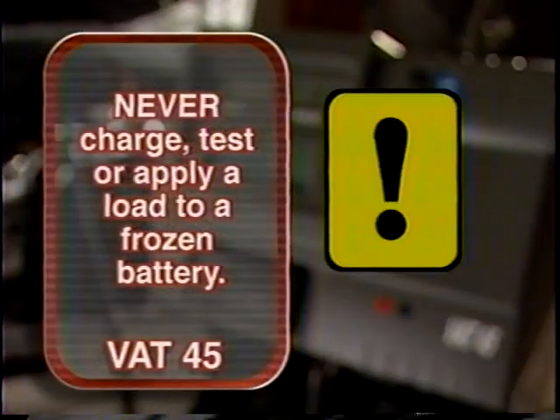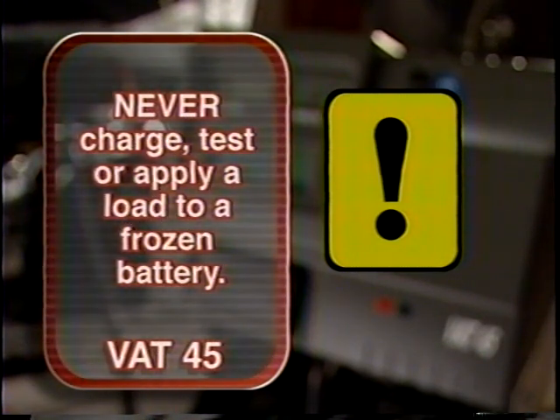Never charge, test, or apply a load to a frozen battery. Charging, testing, or loading a frozen battery could cause the battery to explode.